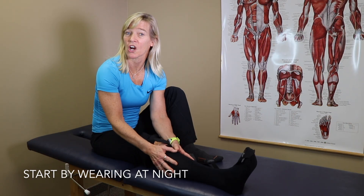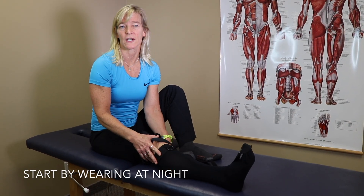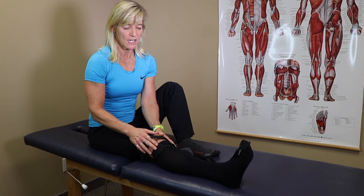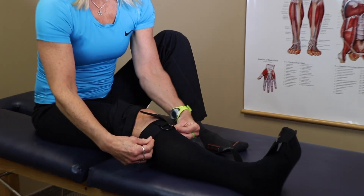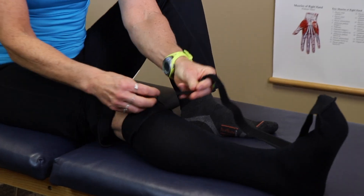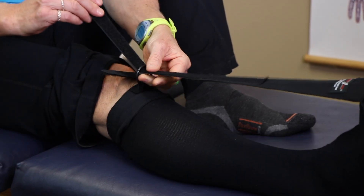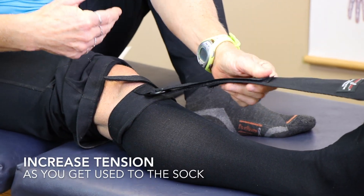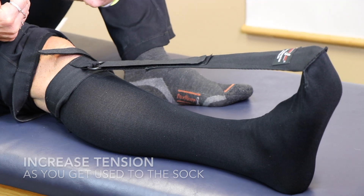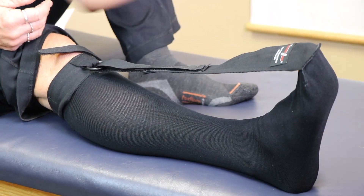The Strasburg Sock is a really tight sock that you wear at night, ideally. You can wear it during the day if you're sitting for a long period too. So it does up like this. Mine is a little long so I have to fold it down — no problem. The strap for the toes is the crucial piece. Do that up less aggressively at first, and as you get used to it you can be a little more aggressive. It pulls the toes up so that gives the plantar fascia a stretch all night.